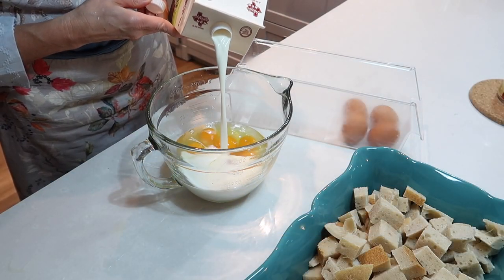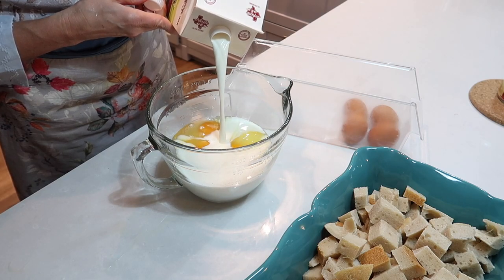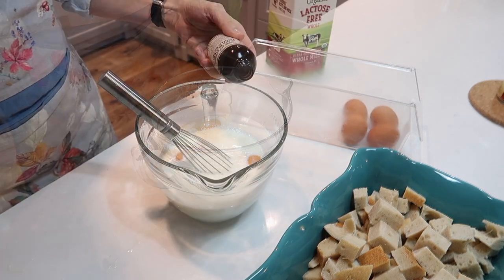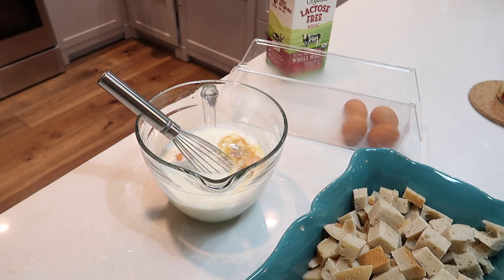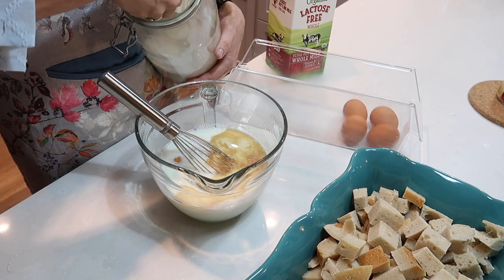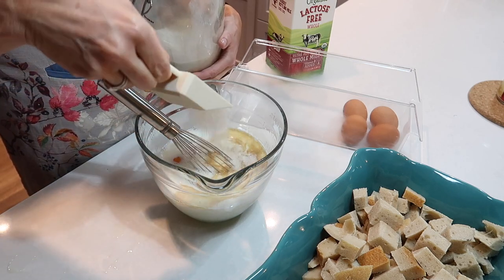I whisked together eight eggs — and without measuring, I'd say about a cup of milk, maybe a little more. You want to make sure the liquid covers the bread. I added a dash of vanilla and about a quarter cup of sugar.